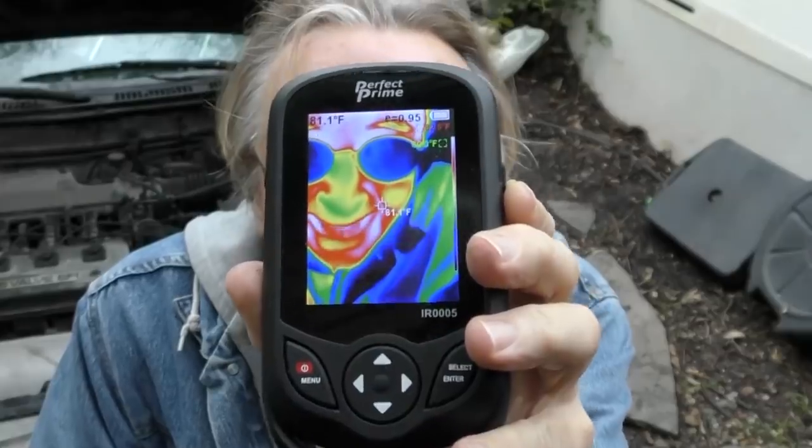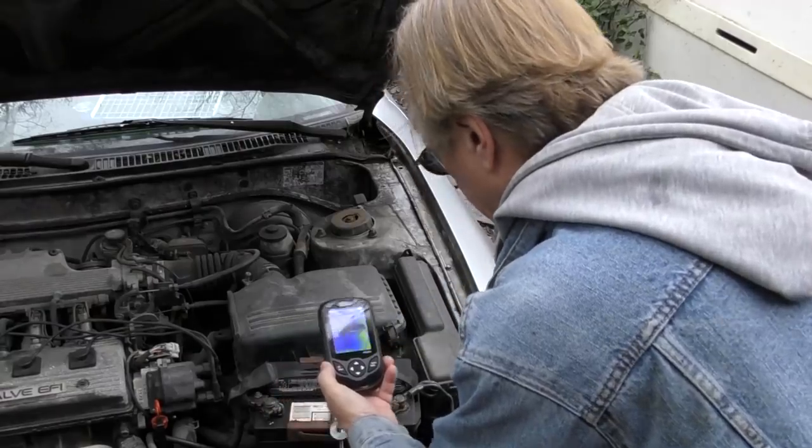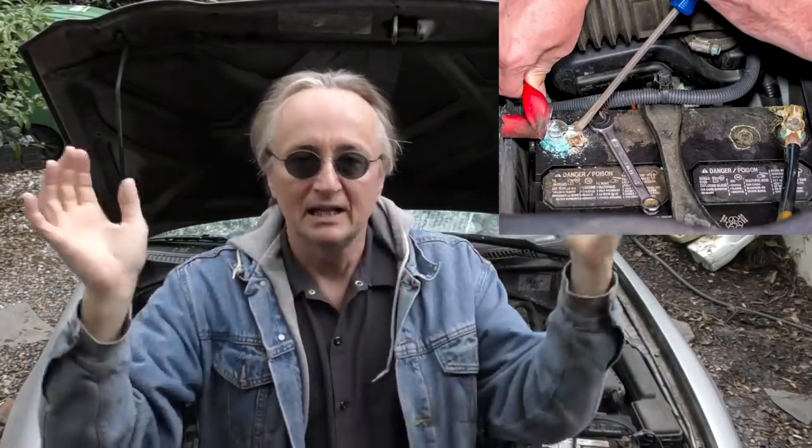Those areas often get hot. This infrared sensing device lets you see heat. This battery terminal is blue — it's cool — but this one's red, which means that connection has a problem; it's getting too hot. In this case it's just dirty battery terminals: battery acid corrodes them, and when they corrode they create more resistance and build up heat, especially when you start the car.